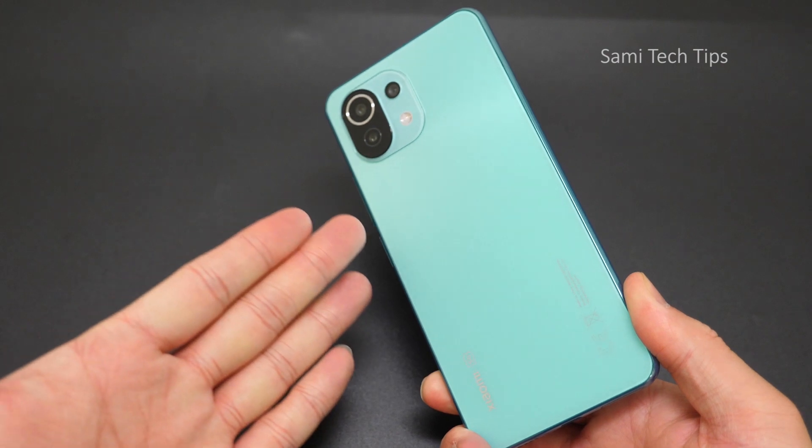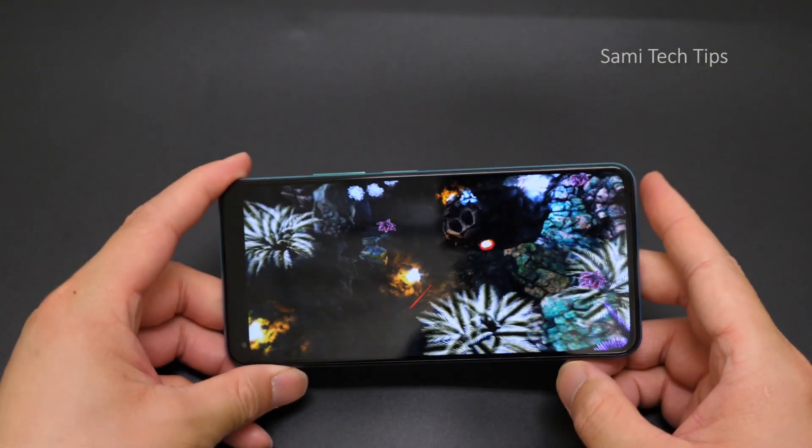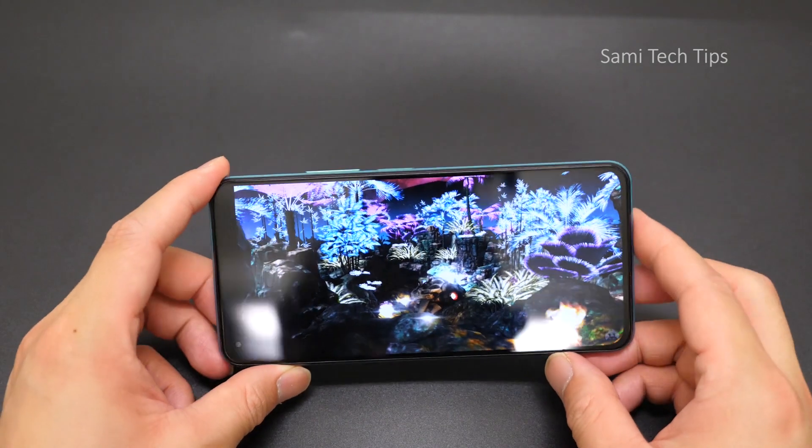Do you like this kind of color? Do you think it's worth upgrading? Just let me know in the comment section. I'm Sami and I will see you in the next one.